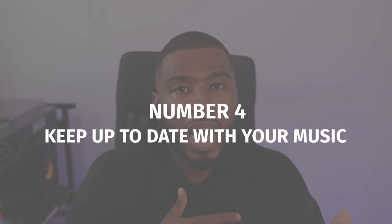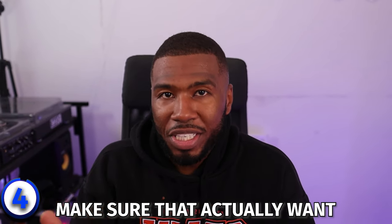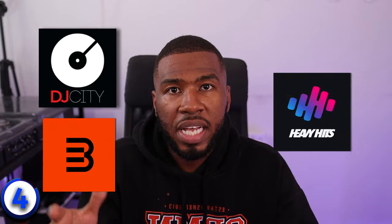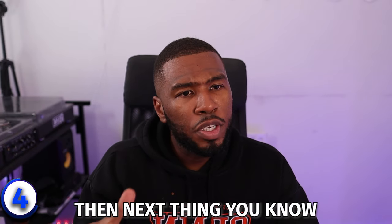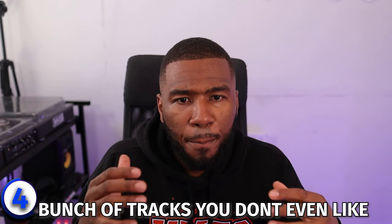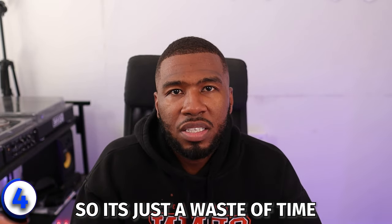The fourth tip is to stay up to date with new music, but make sure you're doing quality control. When you're downloading new music, make sure you actually want it in your music library. When I was a brand new DJ, I would go to all my record pools — DJ City, BPM Supreme, Heavy Hits — and download every single song without even listening to them. The next thing you know, you're building up a massive music library that's going to be hard to manage, full of tracks you don't even like, and in a year's time you're going to be deleting them. It's just a waste of time.